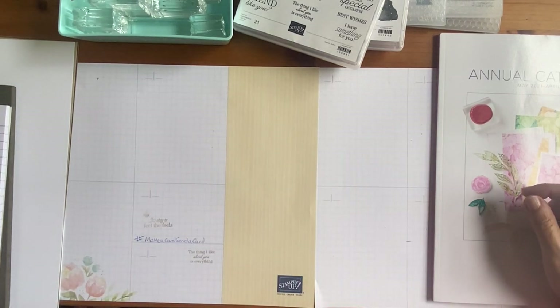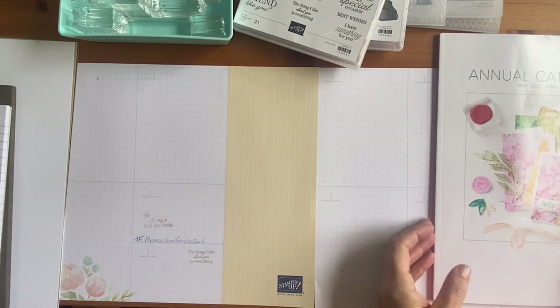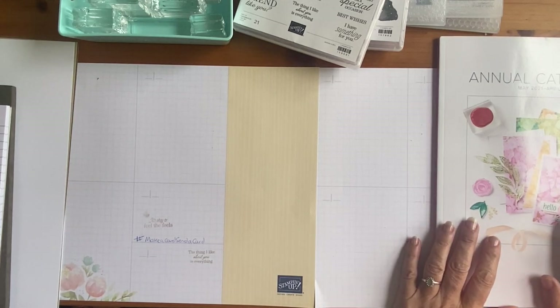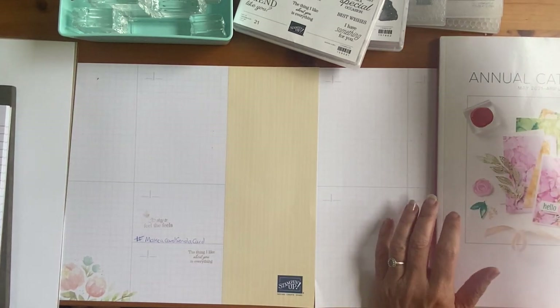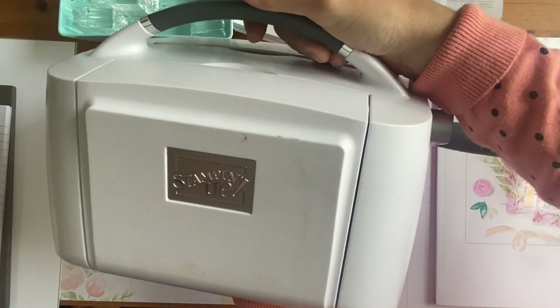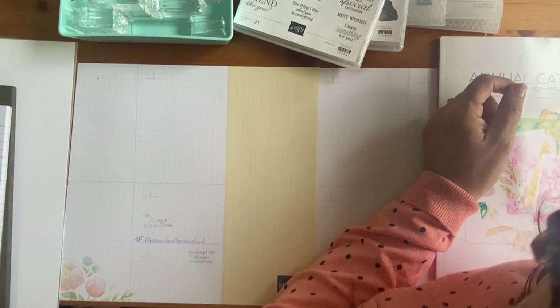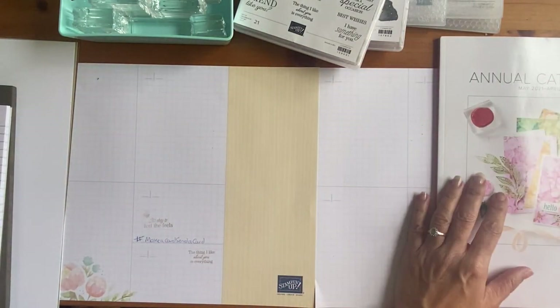And we're going to do some embossing. There are two types of embossing: there's heat embossing, which is with a heat tool — you know, it sounds a bit like a hairdryer. We're not doing that today. We're doing dry embossing, which creates a texture. We're going to use some embossing folders and a tool called the cut and emboss machine. I'll try and bring it into camera — it's this one here. We're going to talk about that and the benefits of it.